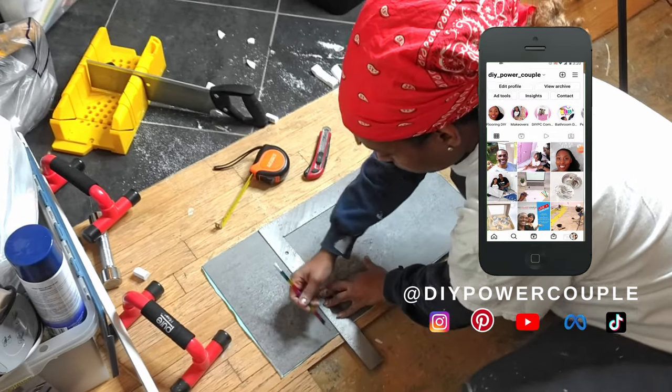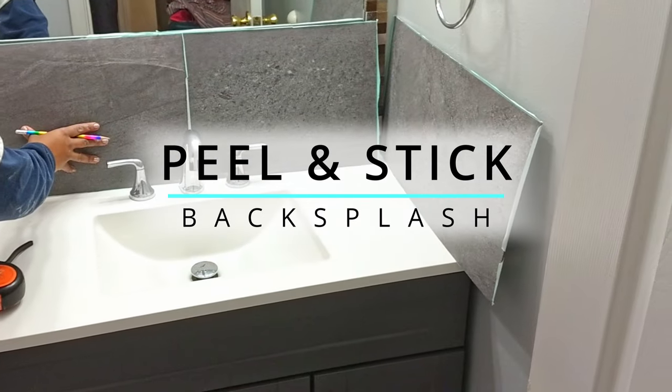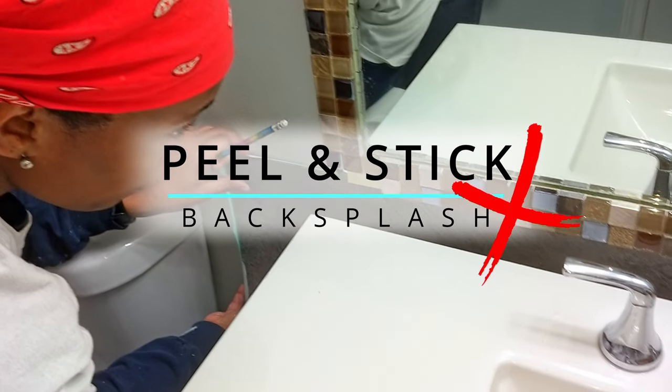Welcome to our channel. We're Darius and Inocula of DIY Power Couple. In this video we're going to share our mistakes so that you won't go wrong when installing your peel and stick backsplash.